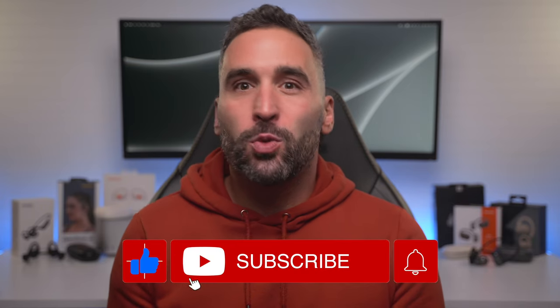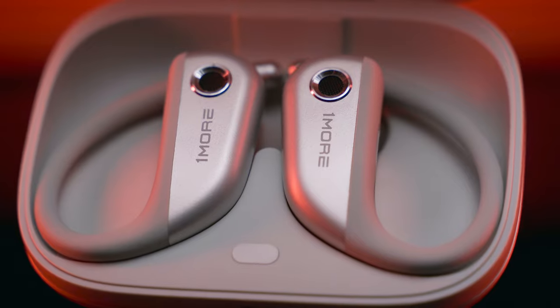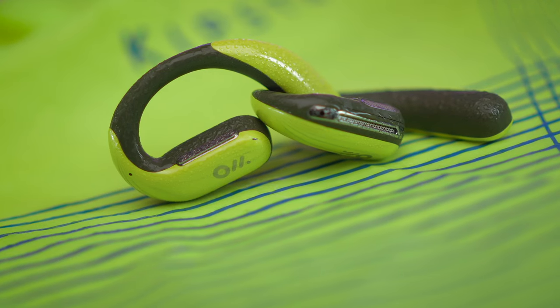Hi everyone, and welcome to my channel! When it comes to wireless earbuds, 2023 is definitely the year of the open-ear design. The market just got flooded with loads and loads of different options as of late. And while I have already tested most, if not all premium offerings out there, I have been neglecting the lower end segment of the market. So today I'm going to fix that by showing you some affordable alternatives, each costing less than $100.